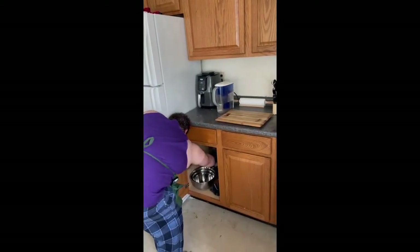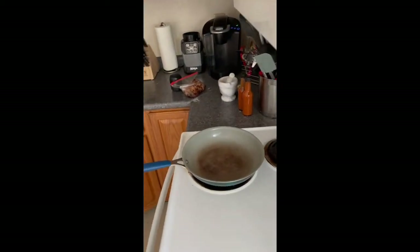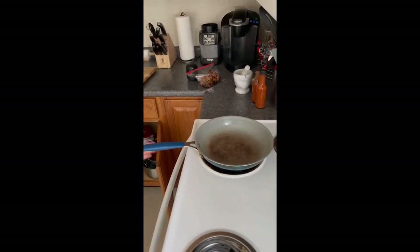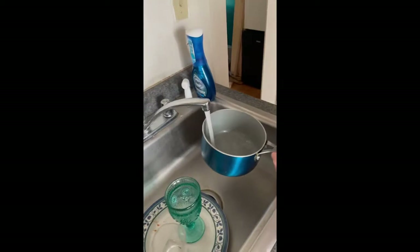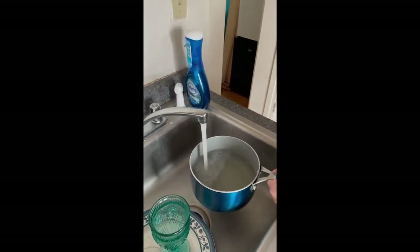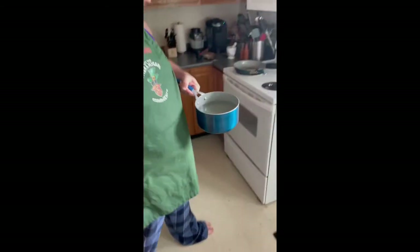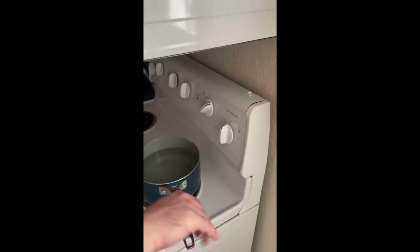We're going to go ahead and get our pan, and we're going to get a pot as well. In our pot we're going to put water, then we're going to set that on the stove and turn it on high to get that boiling.